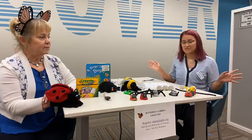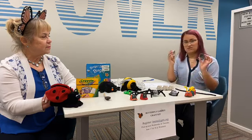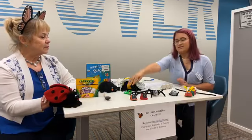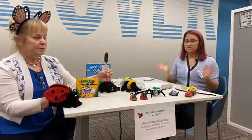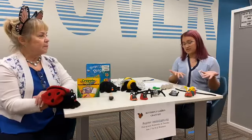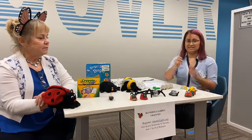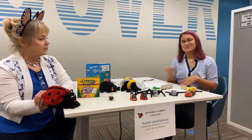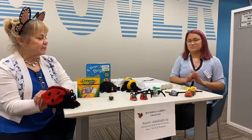Like I said before, in every video we like to mention that you guys can use whatever you have at home. If you don't have pipe cleaners or paint or whatever, just use whatever you have at home. For the activity today, you'll need an egg carton, scissors, crayons or paint — whatever you have. If you want googly eyes, you'll need those too, along with some pipe cleaners. And as we always tell you, if you don't have any of these materials, you can use whatever you have.